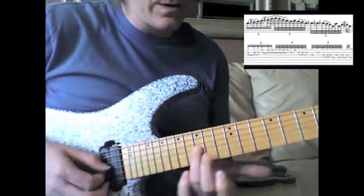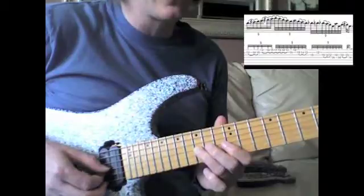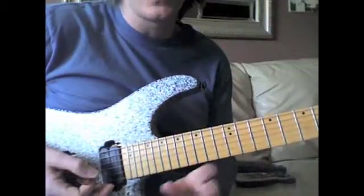And also the blue note — the B flat in this case, the A blue note — the flatted fifth is added. It's a lot of fun. A lot of hammer-ons and pull-offs. Sounds cool.